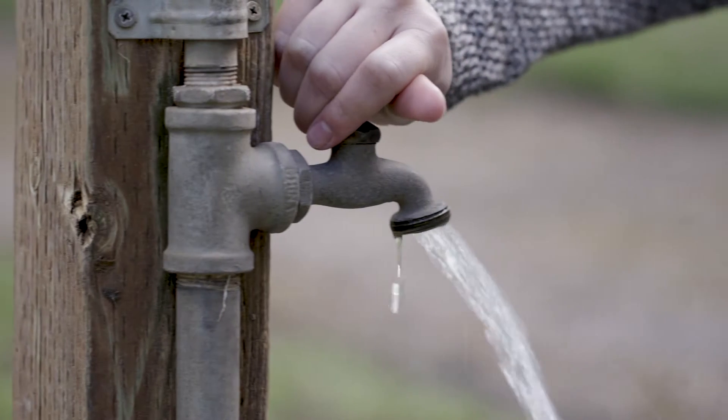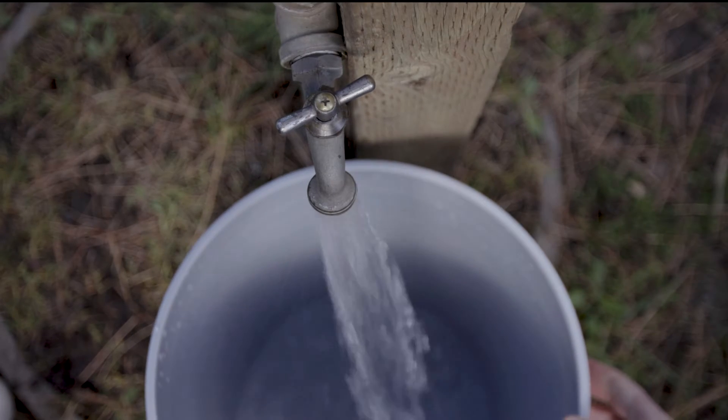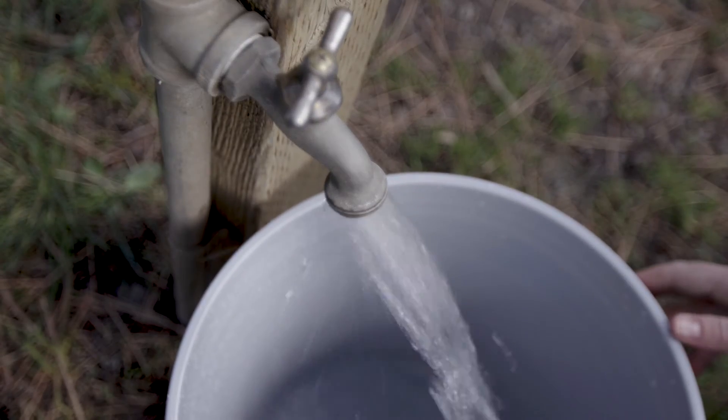When selecting a site, identify a source of water on site or bring water to the site. When choosing a water source, consider the chemistry of the water, which can impact the rate at which the water will infiltrate into the soil. It's best to use a water source near the measurement site.